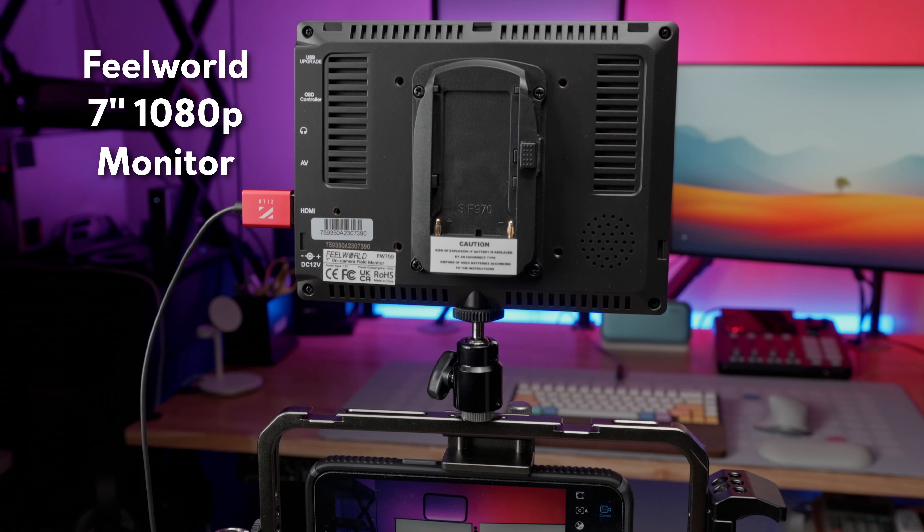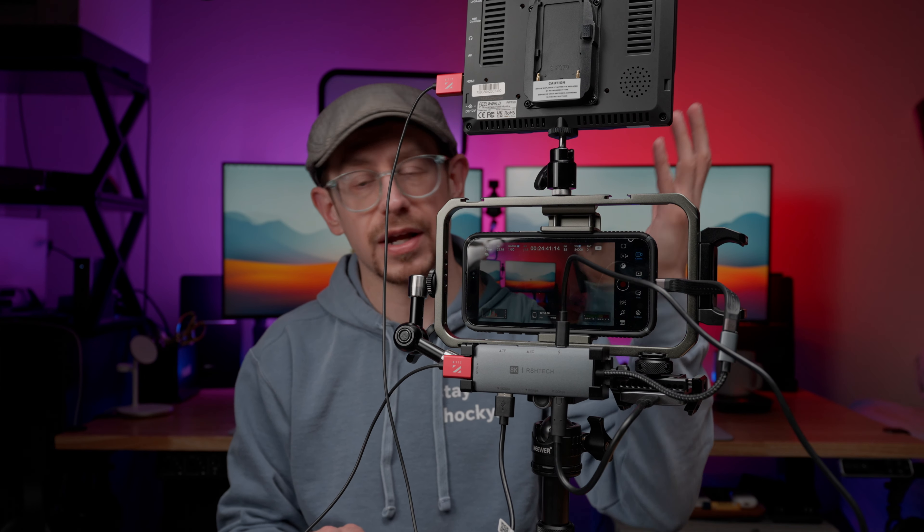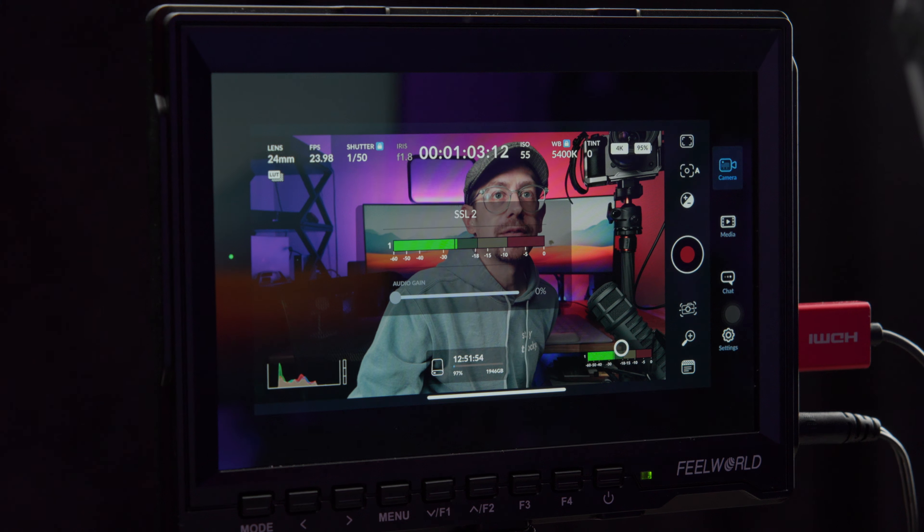Up top, I have my field monitor. This is a seven-inch field monitor from Feel World on Amazon. My opinion for something like this — it doesn't have to be best-of-the-best quality, it just has to be good enough that it works consistently and you can see the framing of your shot. It does require external power; you can use a battery pack or an AC adapter. It's kind of essential to the rig because when you're using the rear-facing camera, you can't see the screen.